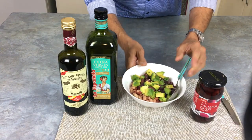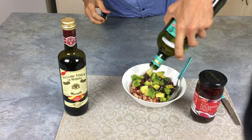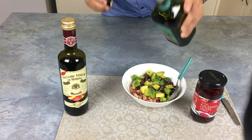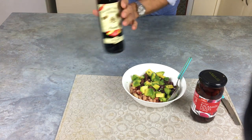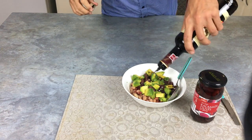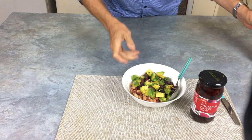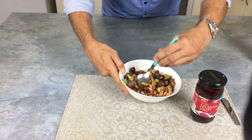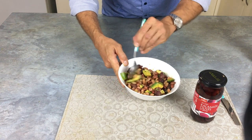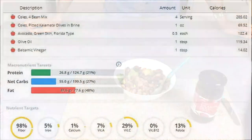Look at that gorgeous green avocado goodness. Now to top this off, a quick drizzle of olive oil over the top — to get some good oils in, as well as the good fats in the avocado, and you've got the olives and the beans. Then for taste, balsamic vinegar — I love it, and it's also very good at improving your metabolic rate and reducing sugar cravings. Just stir it in. There's no need to add any extra salt because there's plenty of salt in the beans already.